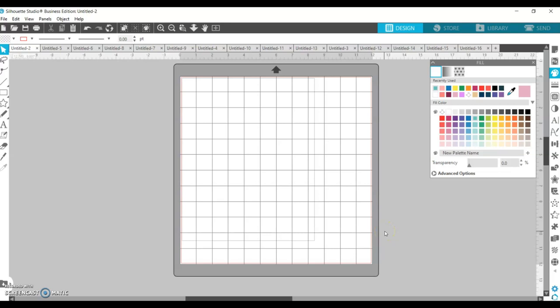Let's jump into Silhouette Studio. I have the Business Edition, so it might look a little different than yours, but everything I'm going to use — any settings — should be available no matter what version you have. I do love the Business Edition, so if you're in the market to upgrade, do it. Just like with vinyl, everything you have on screen should represent what's being loaded into your Silhouette. With cardstock, you almost always have to use a mat.